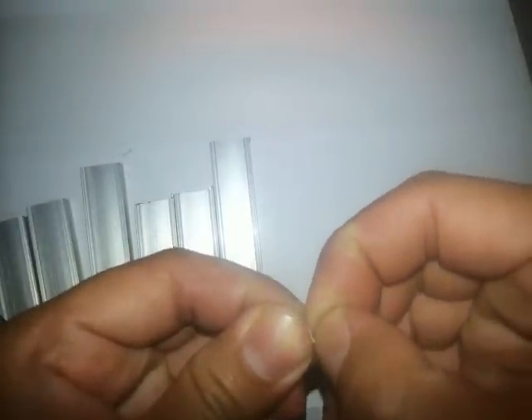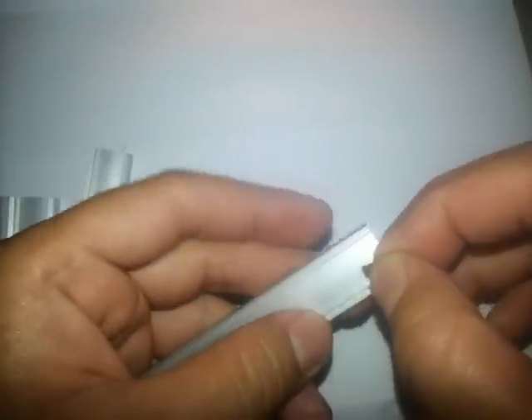I'm done cutting the copper tape. Now we're going to try to stick it onto the aluminum. It's like a sticker — look, I want to stick it in here.